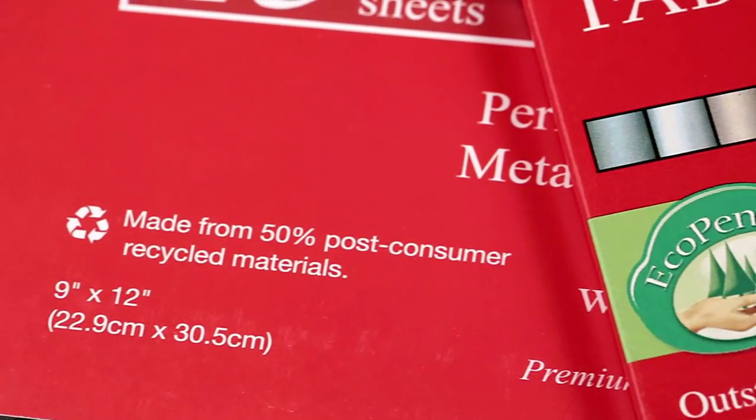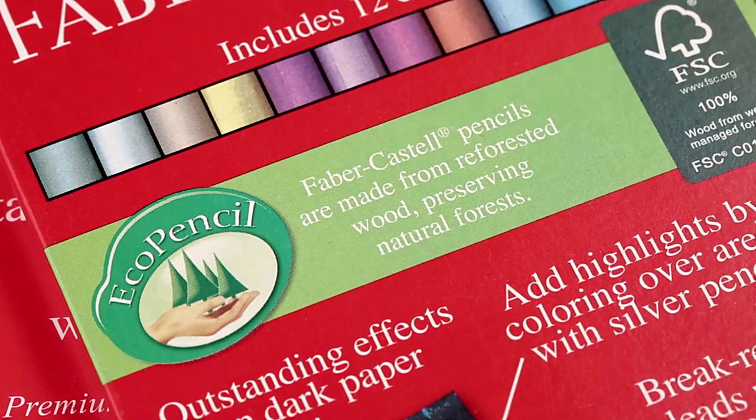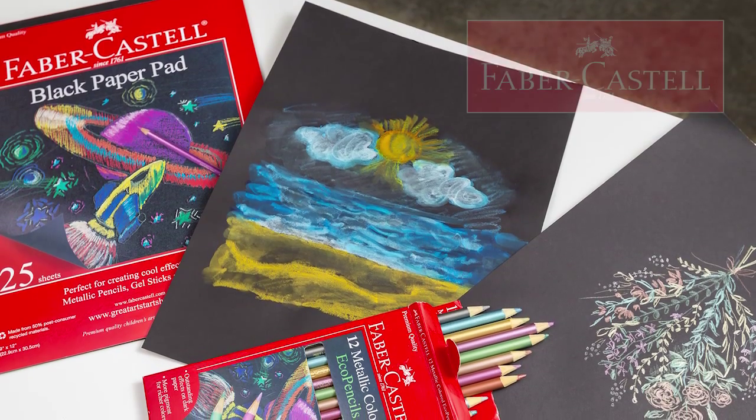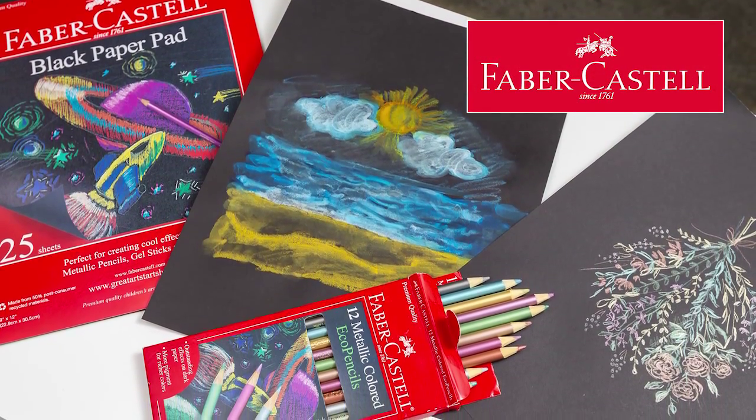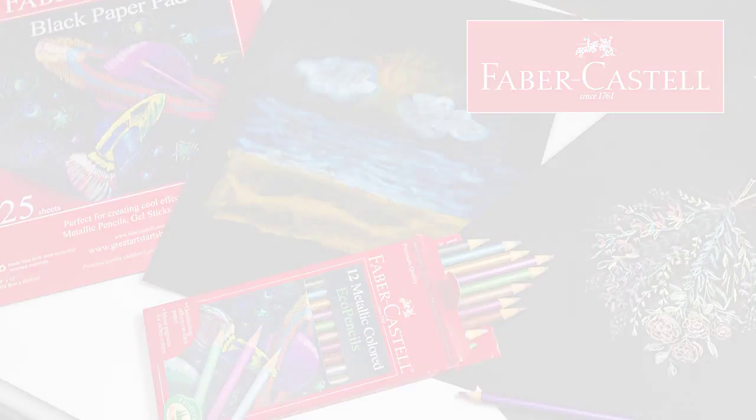Both the paper and pencils are made from environmentally friendly materials. Create brilliant works of art with the black paper pad and metallic colored eco pencils from Faber-Castell. We'll see you next time.